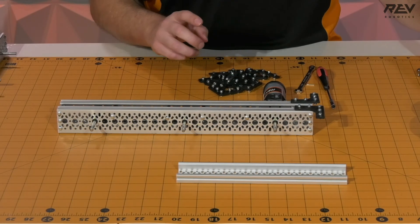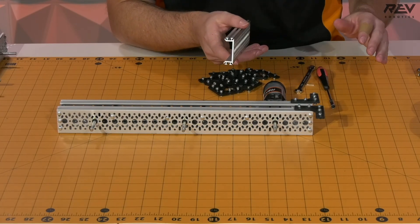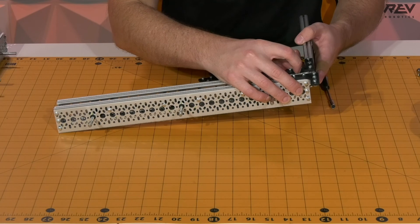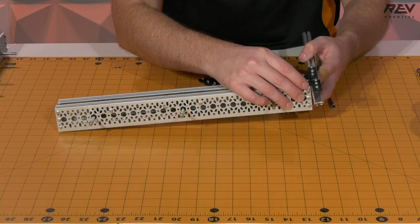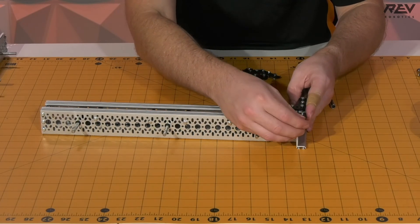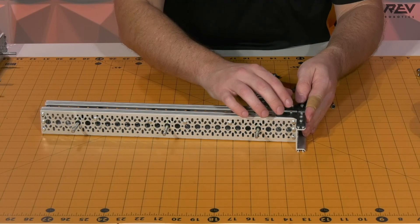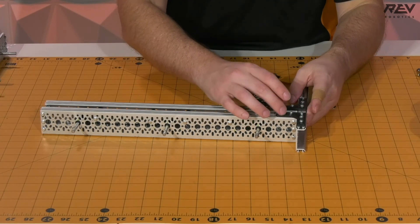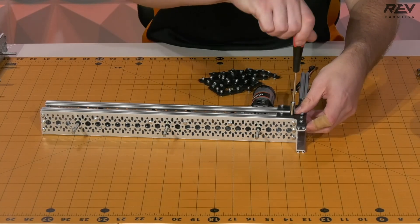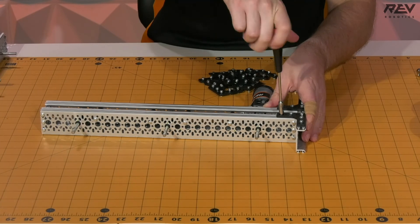One thing that's a really helpful trick is to have either a piece of channel or a piece of extrusion to feed in here. We're going to be putting extrusion pieces along the back of this channel, and since they both have a 15 millimeter profile, you can substitute one for the other. This way you're able to know that these L brackets — the 90 degree brackets — are placed in the right location, so when you tighten them down you don't have to do nearly as much adjusting later.